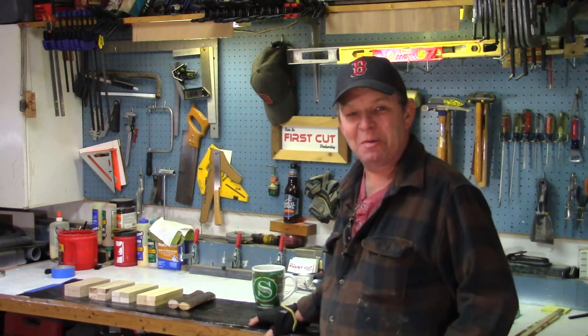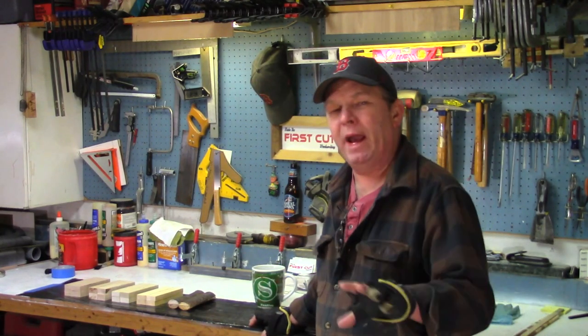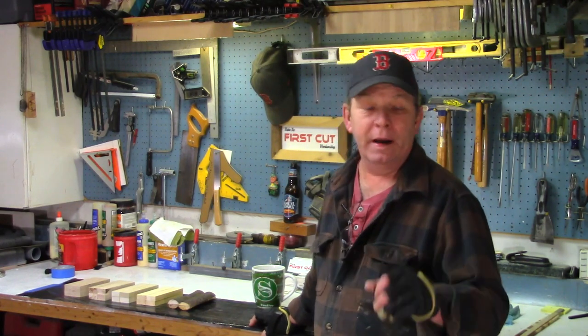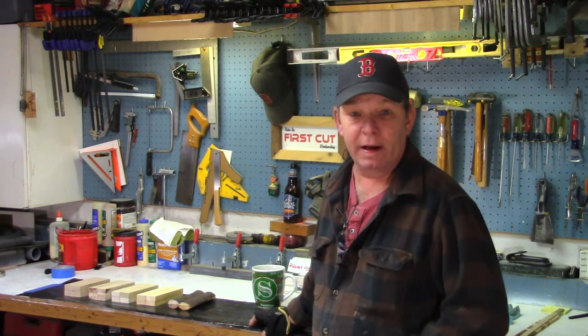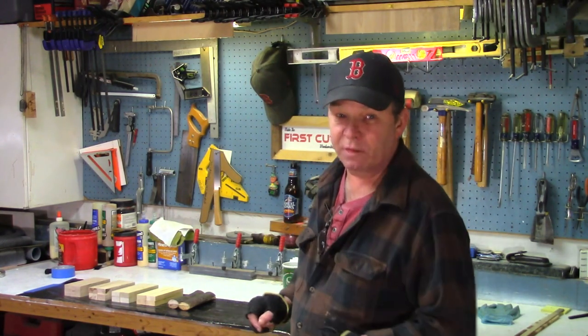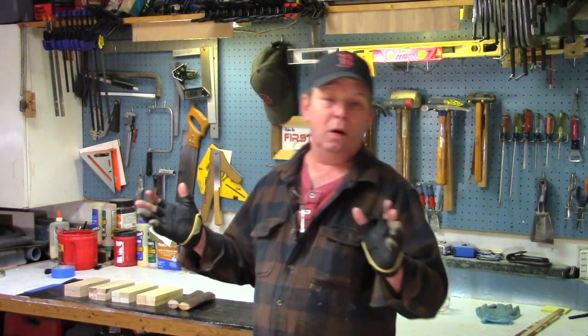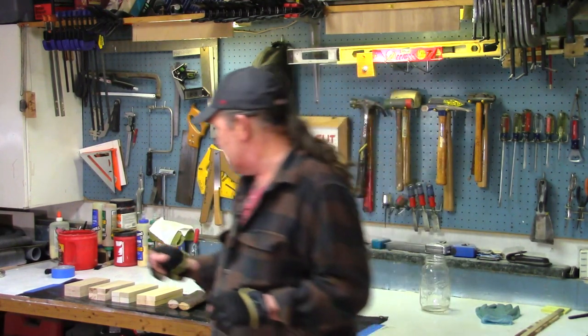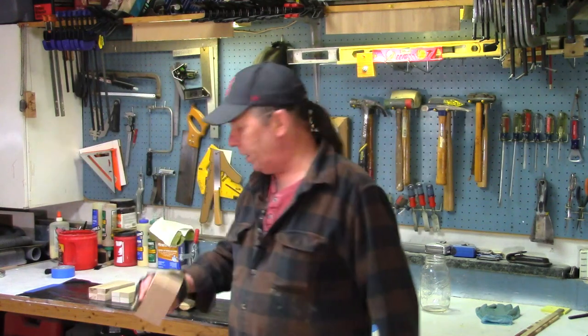Hey, how you doing? My name is Chris. Welcome to my shop. This is the companion video to go along with my iron acetate explained video, and today we're going to be actually using the iron acetate on different species of wood. I'm going to introduce five species of wood today, one of which we know iron acetate will work on without any doubt because it's full of tannins — and that would be the oak.